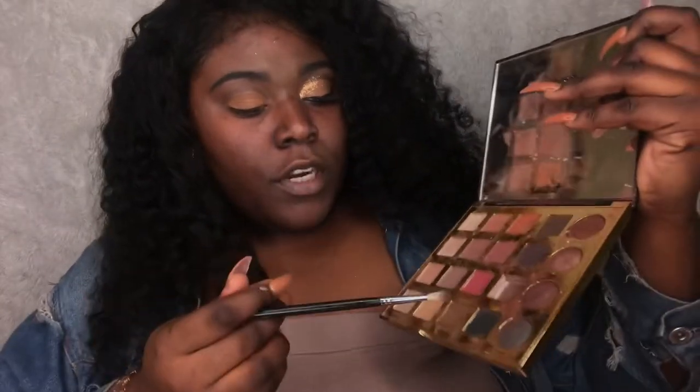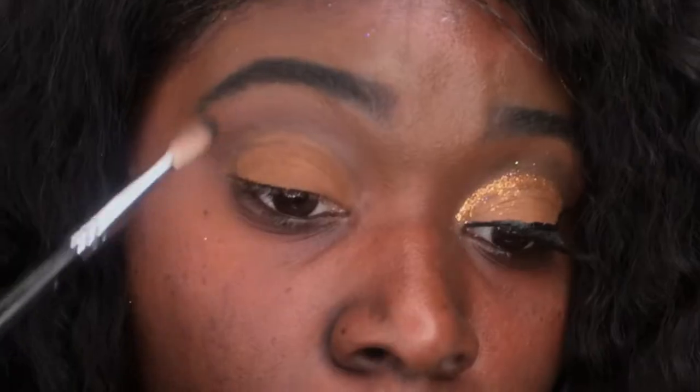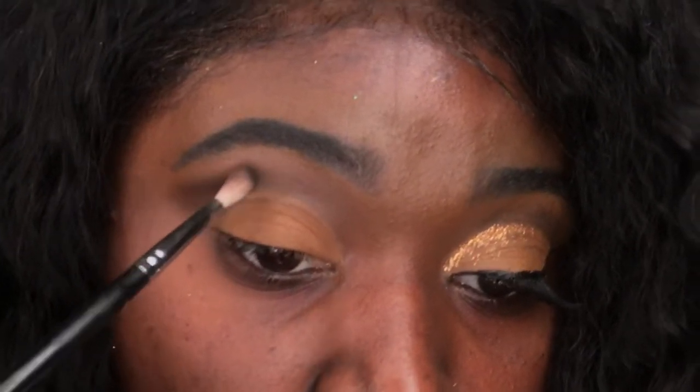I'm going to get a little crease brush with the Tarte palette and go with the darkest shade right here — just a little bit, just dab it on there. When you use this, try to be light-handed, don't press into it because this is really dark. I'm just going to go in and feather it over my crease, starting at the back, and then use my cut crease brush to blend it out.